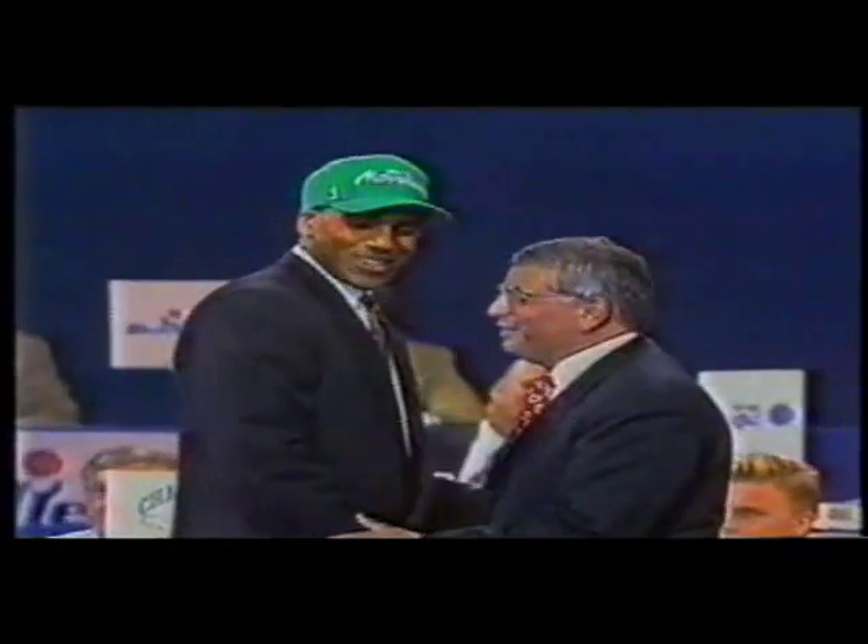As the number four pick overall, he conducted a lengthy holdout, missing 55 games. When he finally signed, would he be ready for the NBA?